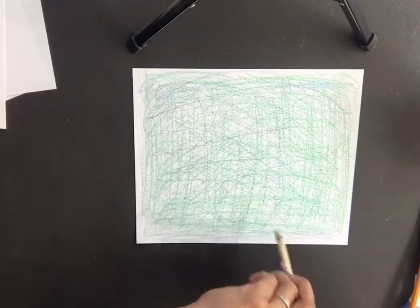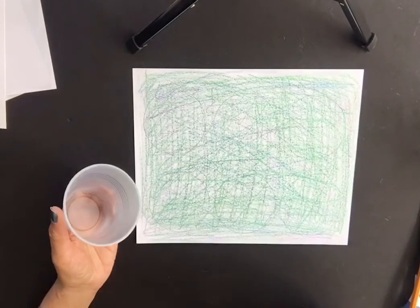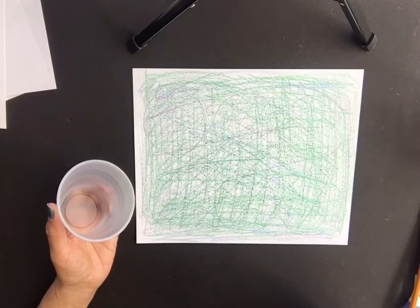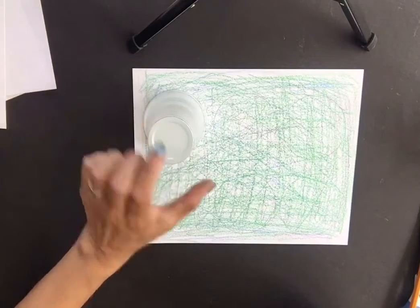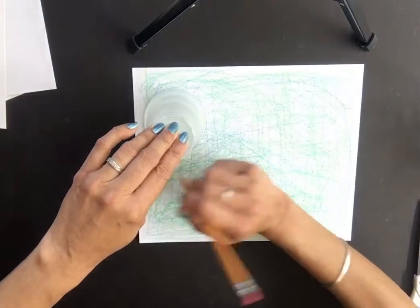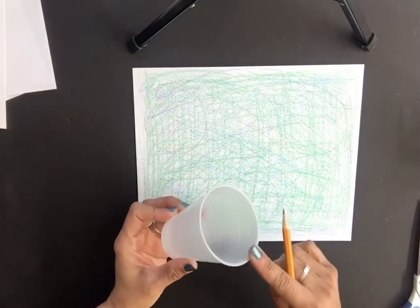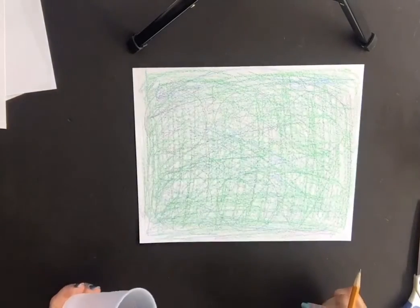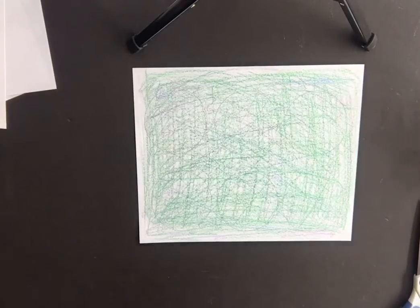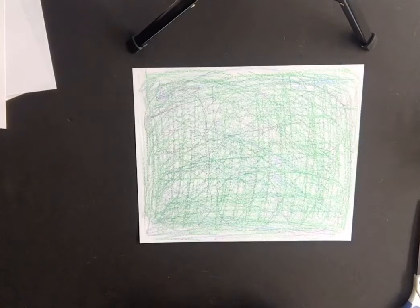Once you've done that, get your circle shape — whatever cup, container, lid, or jar you have — and trace out six circles on the colored paper. If your circle size is smaller, you can add more circles. Try to fill up as much of the paper as you can; the more circles you have, the better your caterpillar will look. Six is a good number.